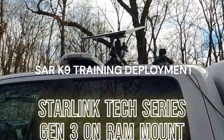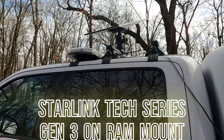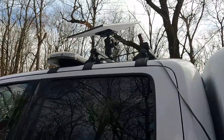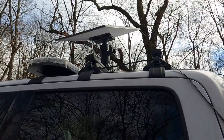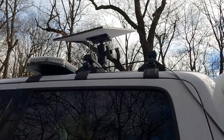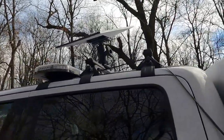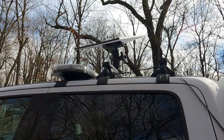We've got the Gen 3 deployed and we're using the RAM ball mount. We have one ball mounted on the roof rack on the command truck, and we reused a metal base plate that we had for a pipe mount. The base plate design is fine — it's good and sturdy — and we have the RAM mount connected to that. We're using a piece of Cat 8 flat cable, 20 foot.